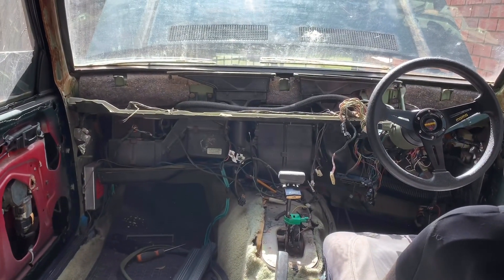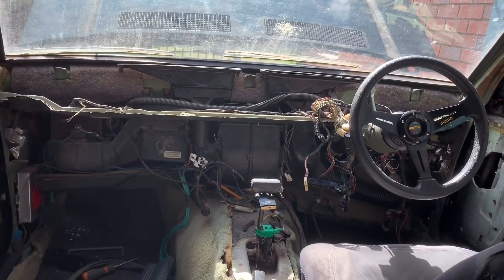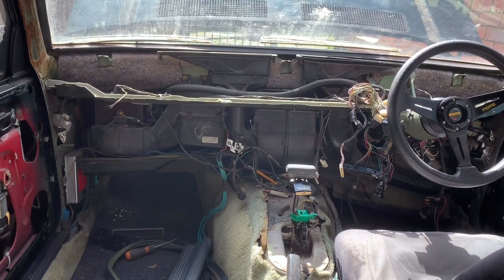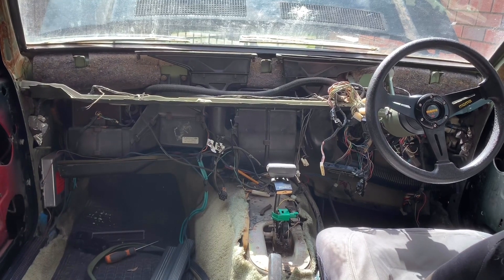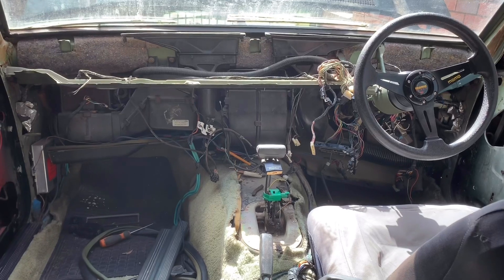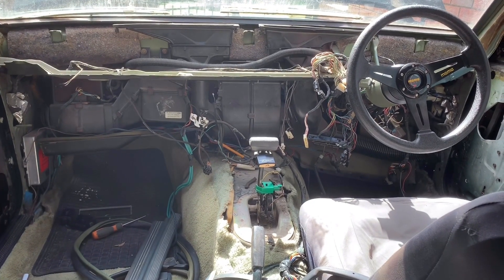Okay guys, it's been another couple of hours and we have all the dash out. Now we'll clean it up and get it ready to paint. The three bolts that hold the top of the dash on — nightmare. You need to be a contortionist to get those bloody things out, but they're out. Let's have a look at the dash on the ground.